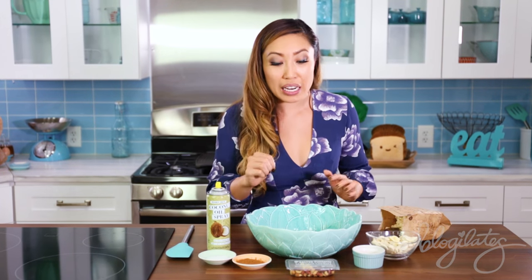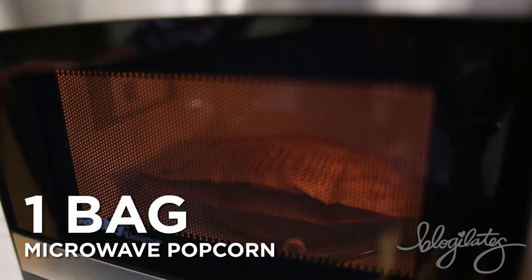Now we're going to make some power popcorn. This is really good to have when you're studying or working — just something really easy to pick out, and it's a lot, so it's going to keep you full. Starting out with some popcorn — I already popped this.